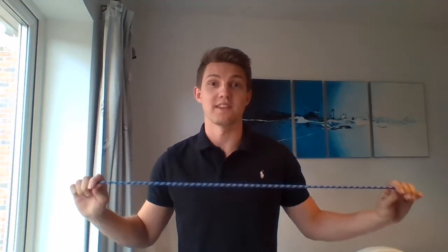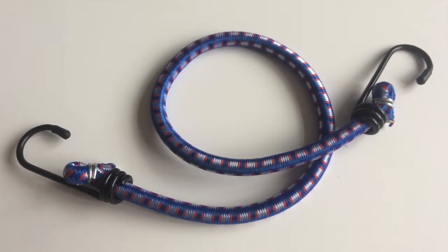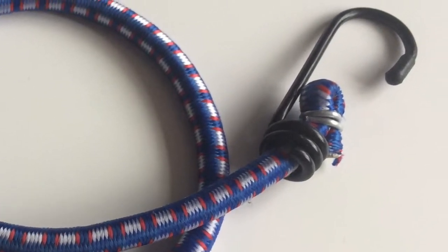Finally, we have this bungee cord. A normal length of rope could be used for this, but when the spin cycle frame is lifted from the washing position into the transit position, it needs to be secured in place by linking the spin cycle frame onto the seat post of the bike. The hooks on this bungee cord make it easier to attach. Thanks very much for watching, I'll see you soon.